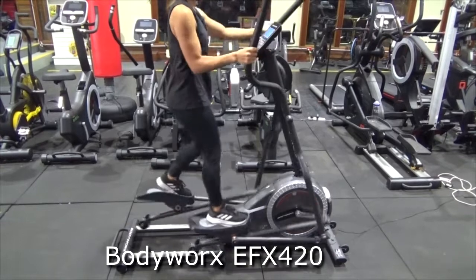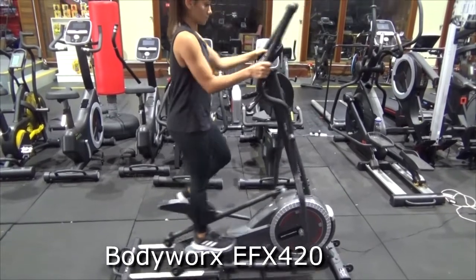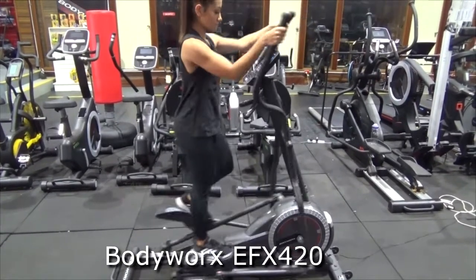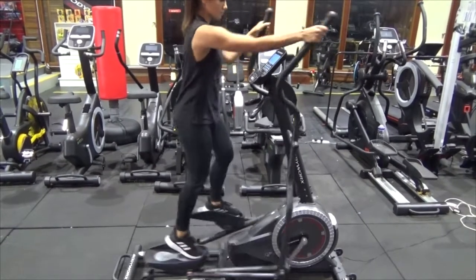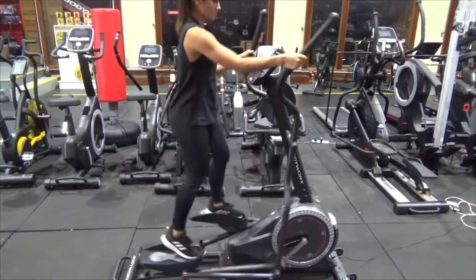This is a product review and a video demonstration of the Body Works EFX 420 elliptical trainer. This is a mid-level elliptical — as you can see, you can put your hands on a number of different spots on this elliptical to get a full body workout.